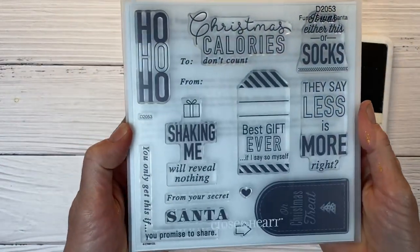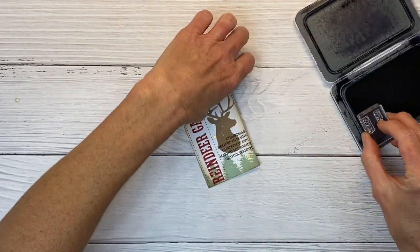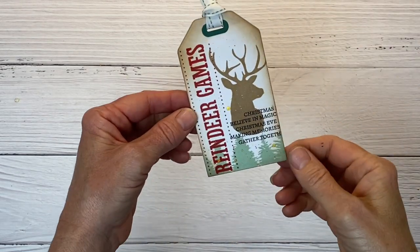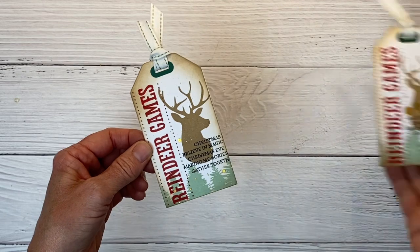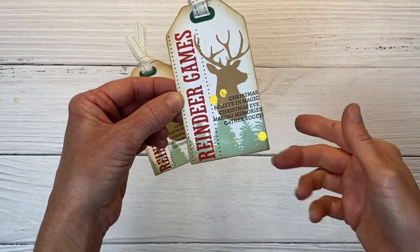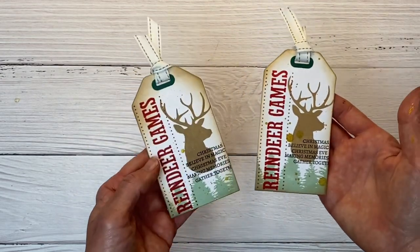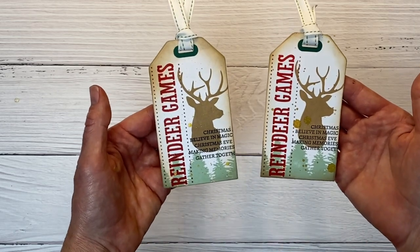I want to stamp To and From, so I grabbed this Funny Secret Santa stamp set — still available, with all these little sentiments perfect for tag making. I'm inking To and From in black ink and stamping that on the back of my tag. Here is our first tag — you can see those gilt little splatters. I accidentally had one giant splatter, so I just repeated it in a triangle. I made three of them and it looks kind of cool, actually. Definitely a repeatable tag, something you can mass produce, and it's all stamping.